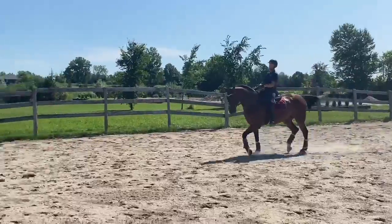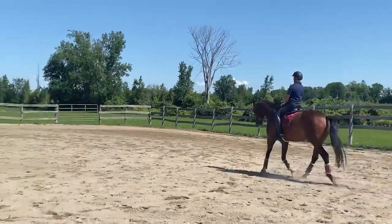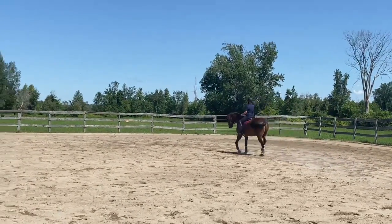So now bring him back a little bit more. Take him a bit more out of his comfort zone when you make the transition — in the shoulder in. Left leg. Left bend. Good. And trot.